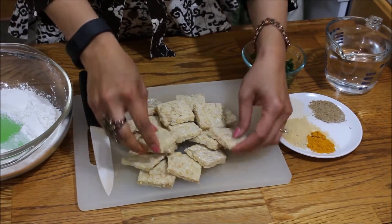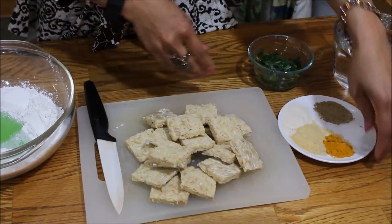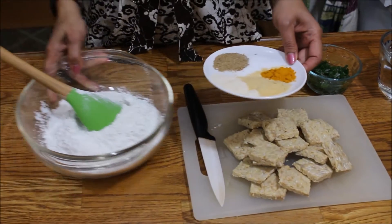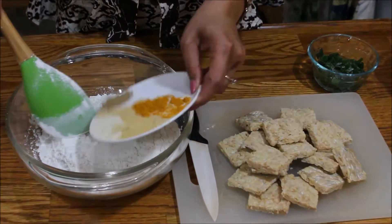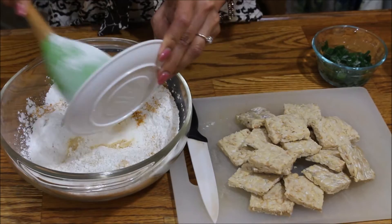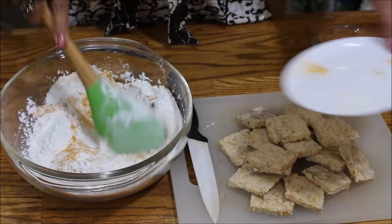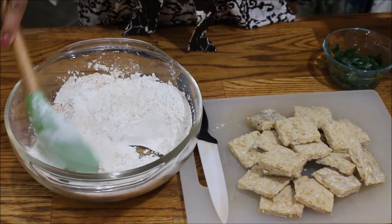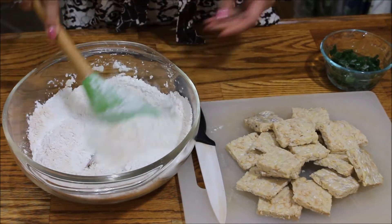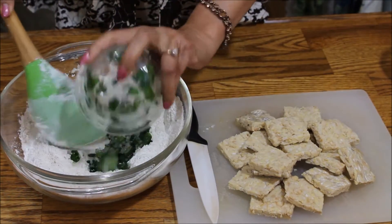After you finish slicing the tempeh, mix all the ingredients into the flour. Make sure everything is mixed very well, then add the chopped green onion.